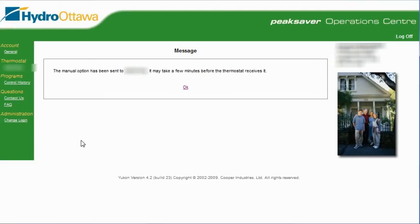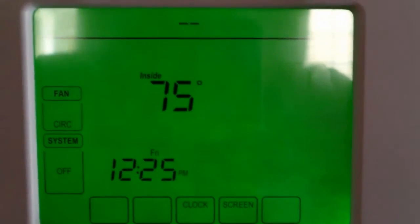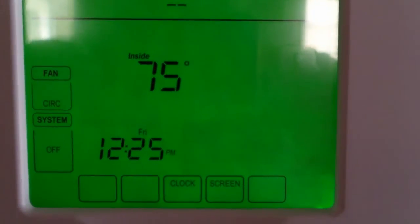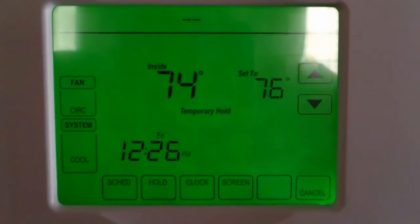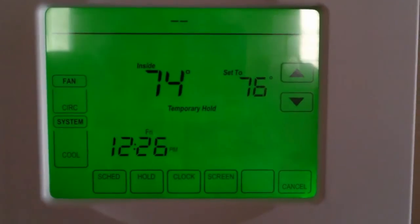Let's go over to the thermostat and see what happens. Okay, I'm back at the thermostat now and it's been about a minute or so. We're just waiting for the thermostat to receive the command with the new settings — and there it is. It just popped up with 76 degrees, system set to cool, and it looks like the thermostat is receiving commands from the internet.